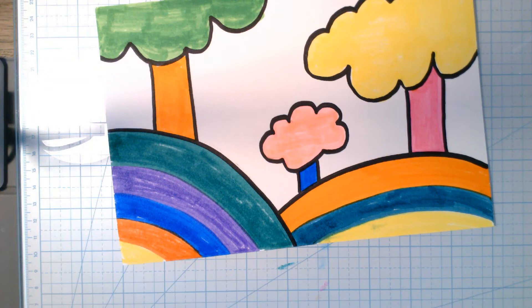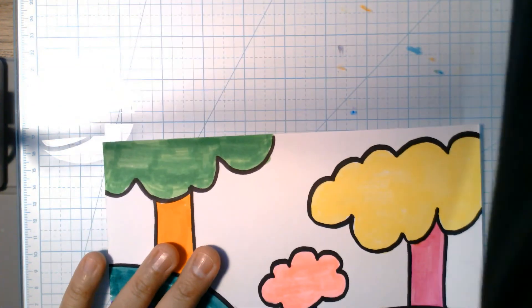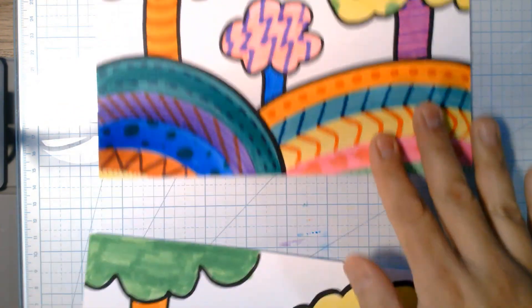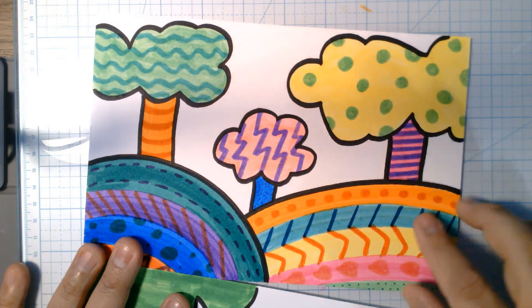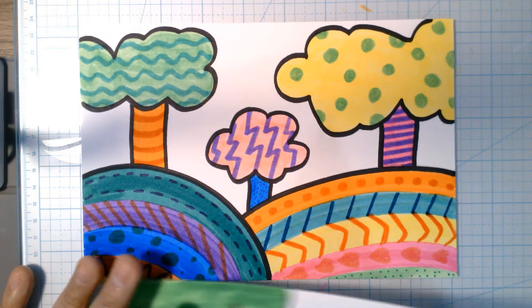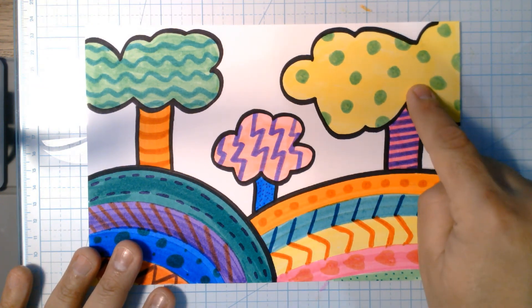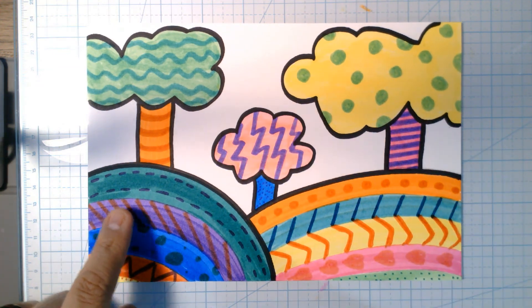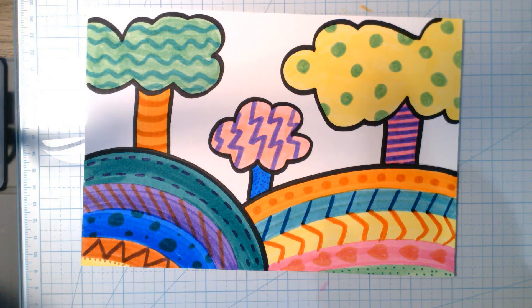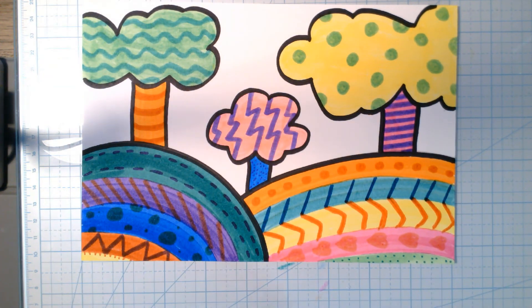Normally I always say color the background, don't leave it white — but for this one we're going to leave it white. Now grab our example. Once you've got your base colors down, come back in and start adding your little patterns — lines, stripes, dots — on top of those areas, just like we looked at yesterday. Make sure every section has a little bit of something. You can do polka dots in one area, stripes in another — just don't repeat the same pattern right next to itself. Take your time, steady hand, no scribbles, and let's get started!